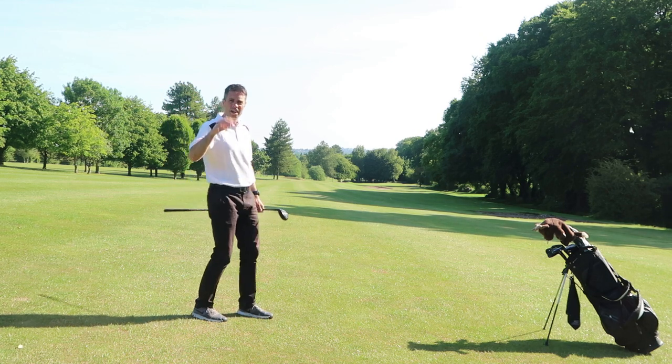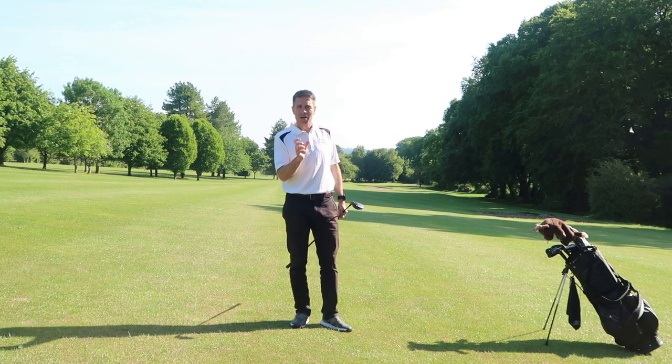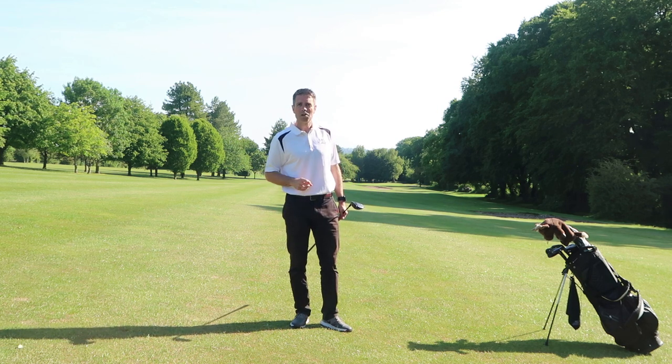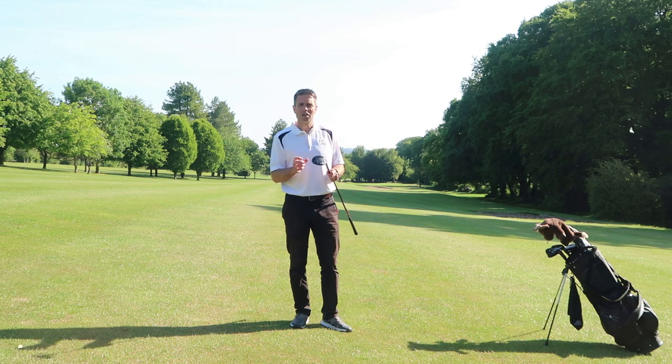That's a good strike, running down towards the hole, which sets me up for a chance to chip in on the par five just coming into the final holes of the round — which would be a massive bonus. Make sure you make those adjustments and it'll make an awkward lie a much easier shot to hit.